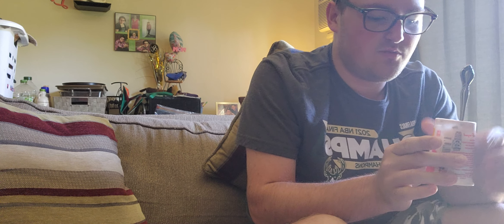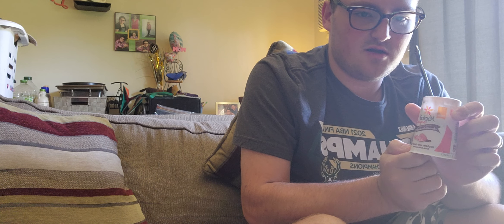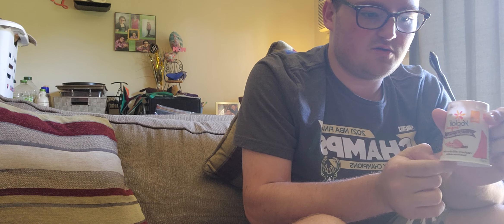Comment down below what your guys' favorite Yoplait flavor is — maybe I'll get it and try it. Don't forget to subscribe and turn on those notifications. We'll see you in the next video.